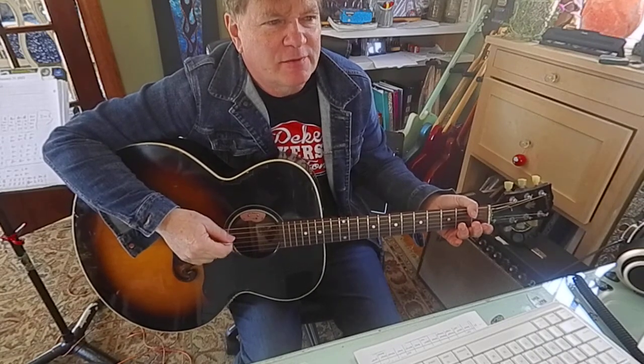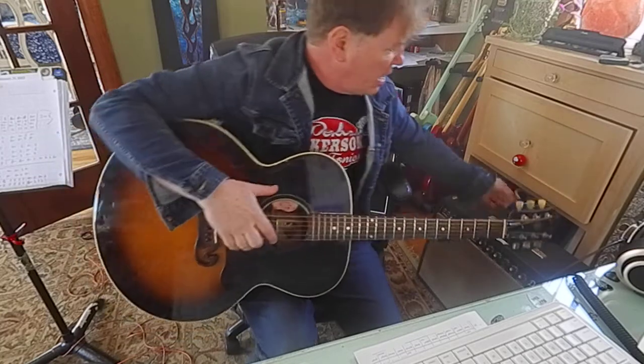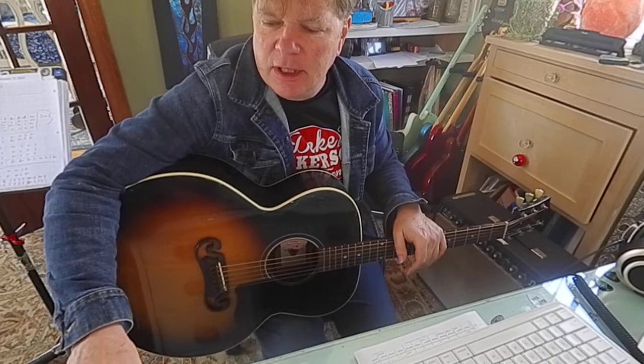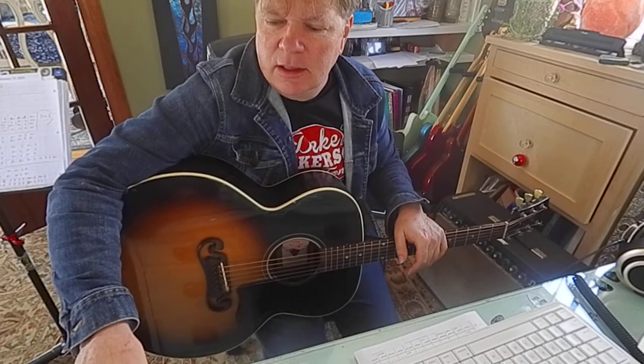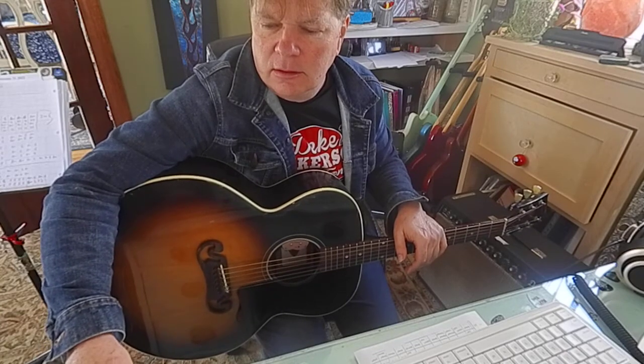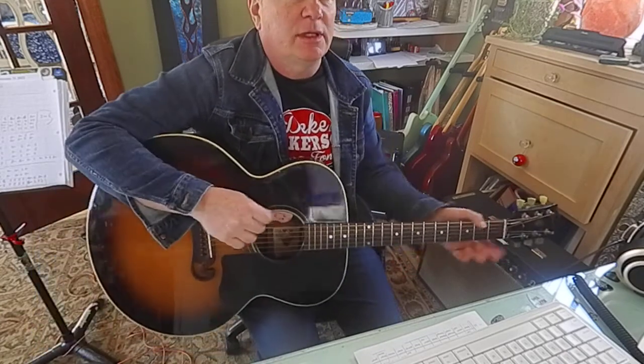Hey guys, here's a song that I have been teaching for quite a while. I got it out of a book called Progressive Series, like Beginning Guitar Book One. It's called Hall of the Mountain King. Let me just play that with a metronome so you can hear the notes and maybe figure it out. Let's go like 92 beats — here we go.